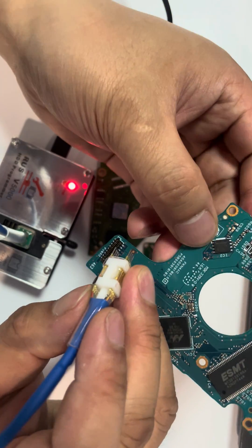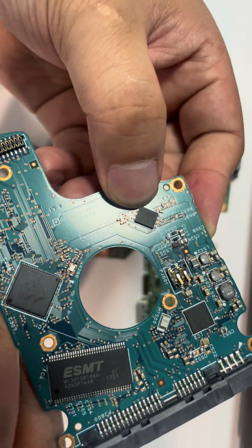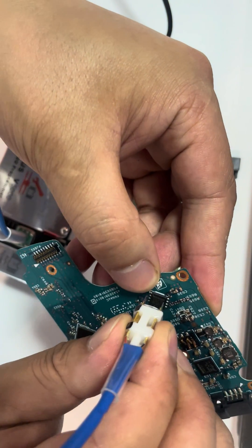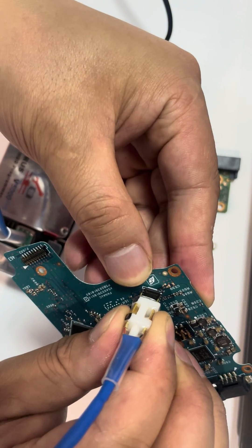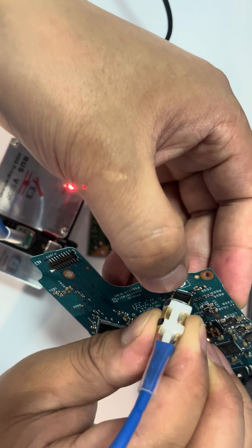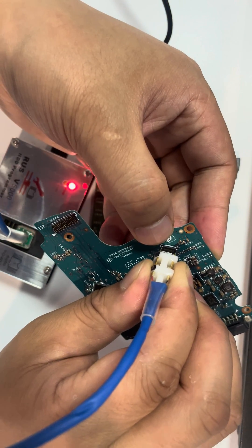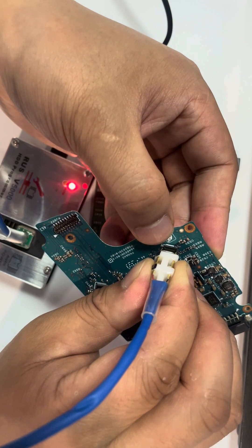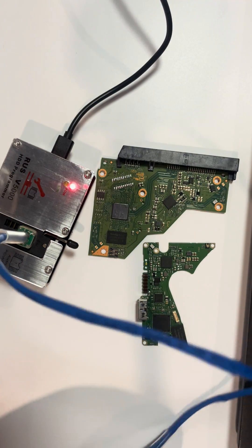Pin one on the bigger ROM chip is marked by a dot — find the dot to locate pin one. Connect the black pin one on the cable reader to the ROM chip's pin one. Then click F7 on the software to read ROM, or F9 to write ROM. It's very easy with the cable pin reader.